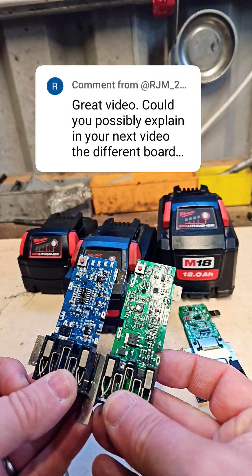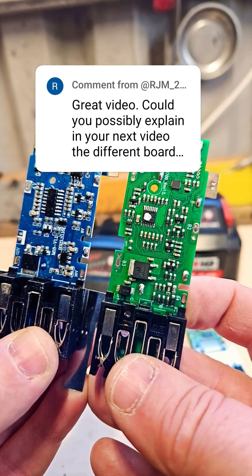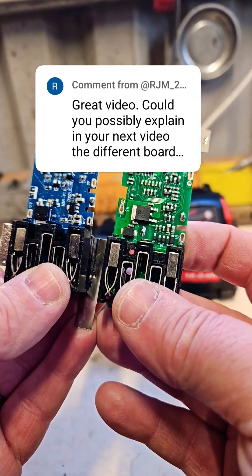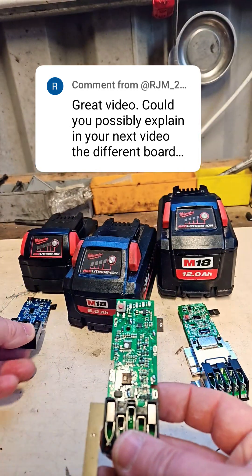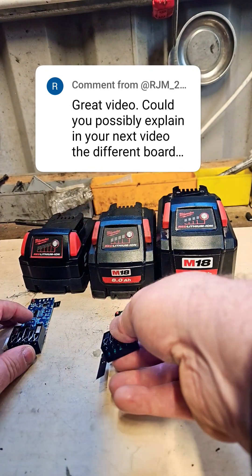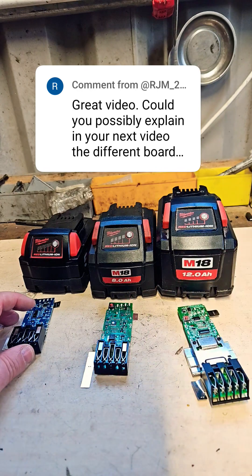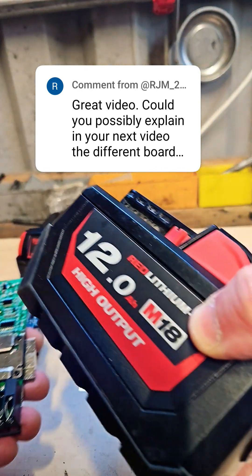The standard board won't fit because the battery indicator is in the wrong place and the hole they screw it on is in the wrong place. It's almost the same size — they probably could have kept it the same size — but it's for a different type of cell, so maybe that's why. And the third one is for the 12 amp high output.